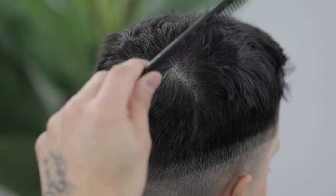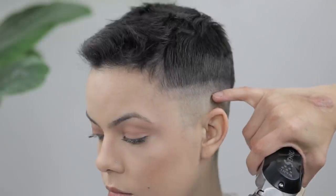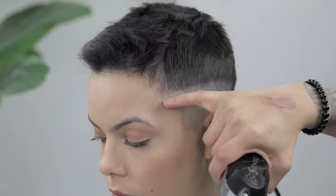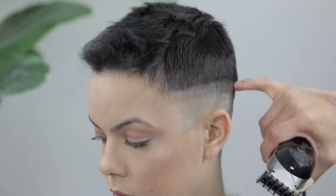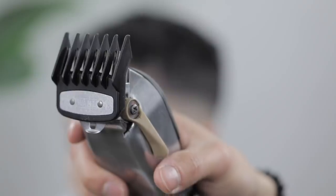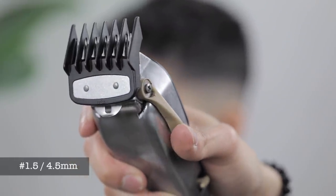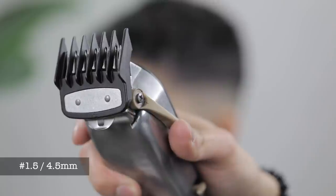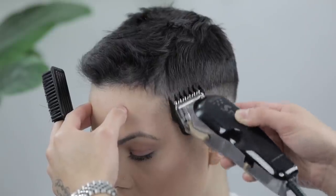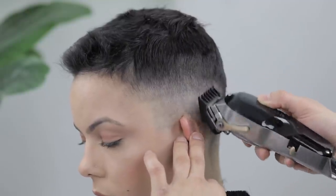By now you should have that first guideline created with the lever fully open, and the second created with the number one guard fully open. We're gonna attack that one and work our way down. With my one-and-a-half guard, we're gonna close the lever slightly — putting it in that three-fourths position, somewhere between halfway open and fully open — and using mainly the corners of the clipper, we're gonna attack that top guideline.